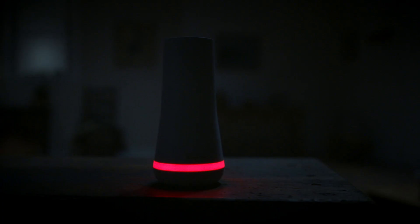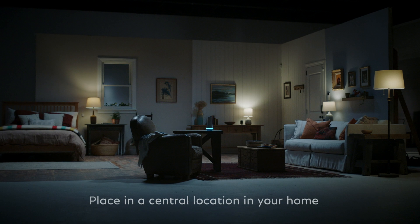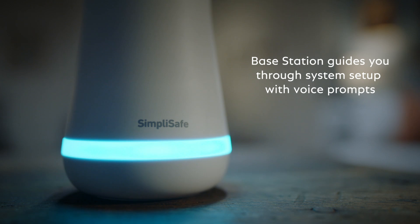To install the base station, you just need to plug it in. Seriously, it's that simple. We recommend placing it in a central location in your home. When you set up the rest of your system, the base station will guide you through each step with voice prompts.